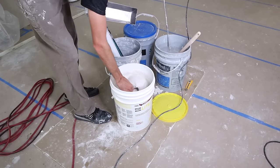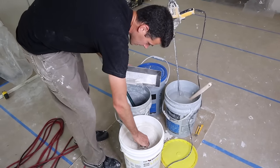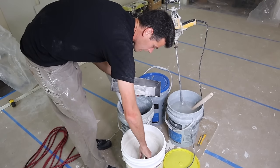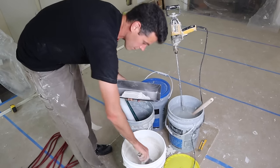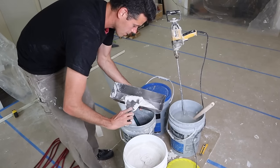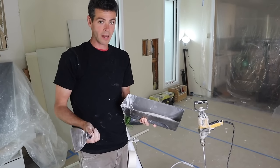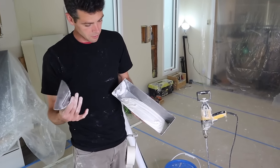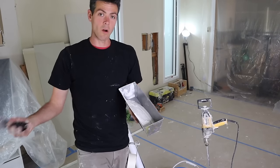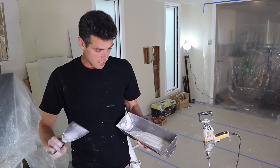So I've got my taping mud mixed here. It's kind of thin — it's almost a little bit thinner than I like, but it's not as thin as I use it for taping corners or using the super taper. I like this to be a little bit runny but not too bad. Makes it faster to apply. It can stay on the wall longer but it doesn't droop too fast.